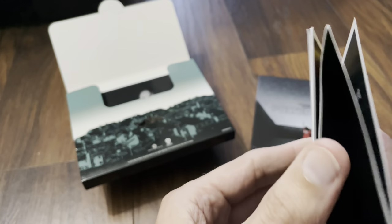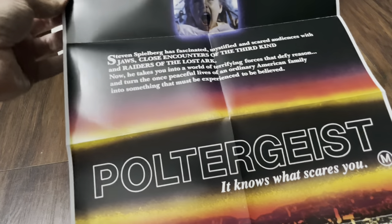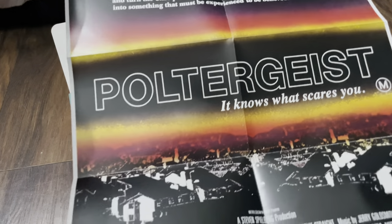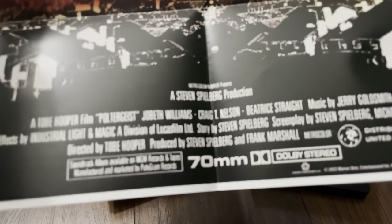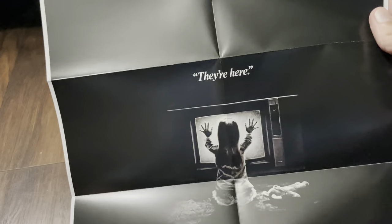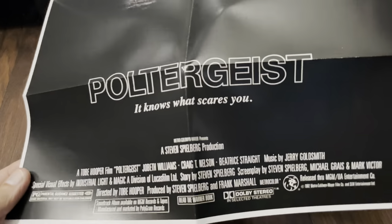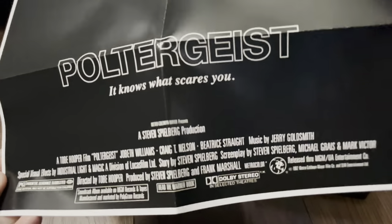And here's the poster. It's dual-sided, so this is side A. There — "It knows what scares you." And the iconic artwork is on the back. I'd be interested to know how many of you that buy these sets actually frame these posters — has anyone ever framed them?